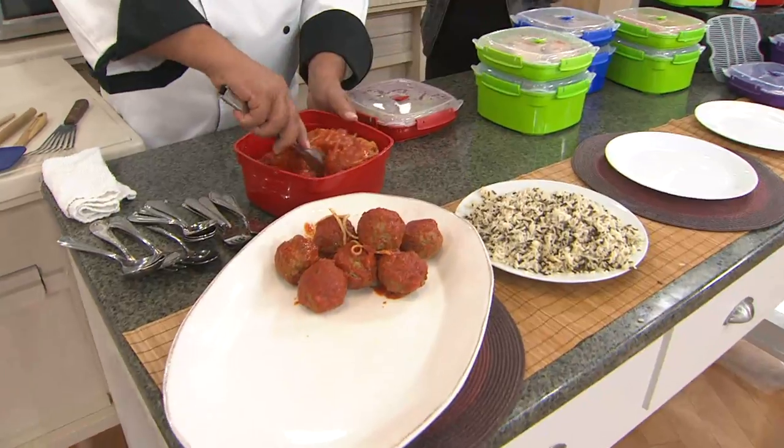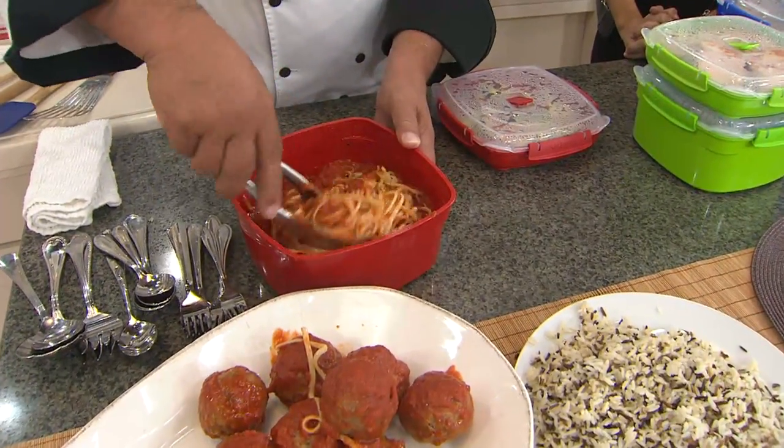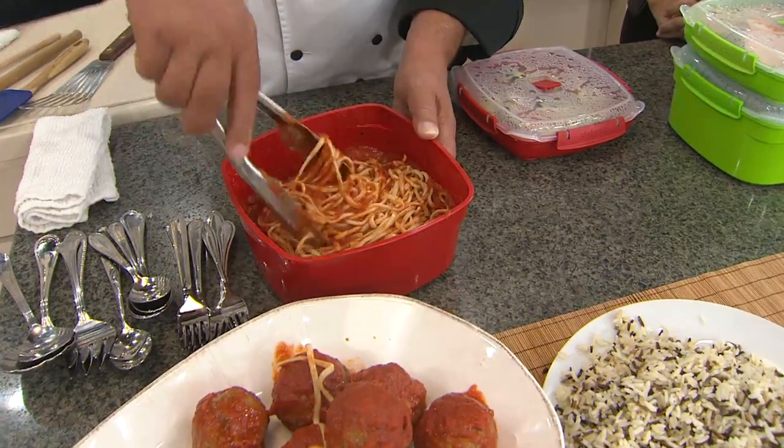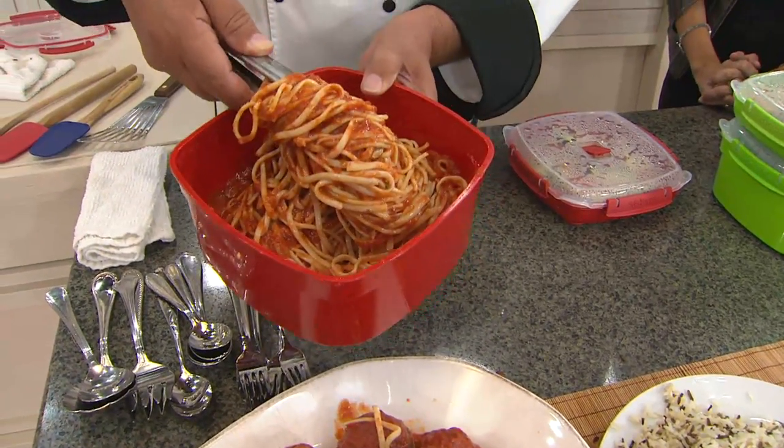Actually both — you can do leftovers absolutely, or you can put the pasta in here fresh. This will do about a half a pound of pasta at a time, and I just want you to look at how moist and delicious the noodles are. Normally in a microwave, you take all the moisture out.